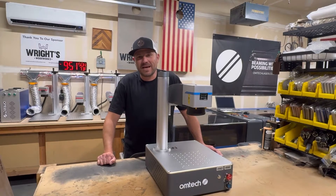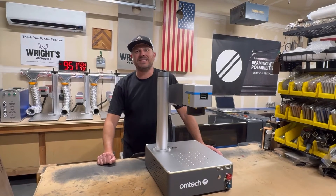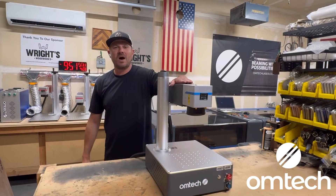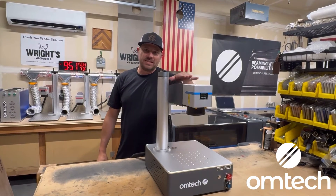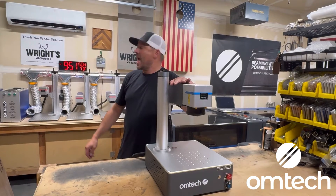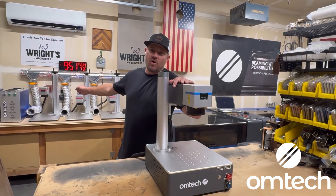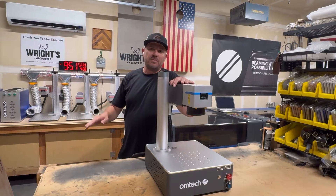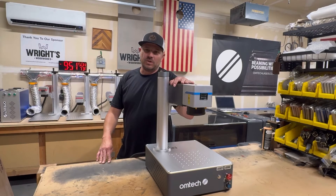What's up guys, welcome back. My name is Josh with Wright's Woodworks, and today we are going over the differences between the OMTEC 60 watt MOPA compact series fiber laser and comparing it to one of the regular OMTEC fiber lasers, going over all the differences to help you make an educated decision on which one you want to purchase.